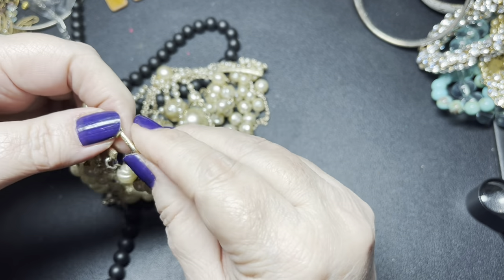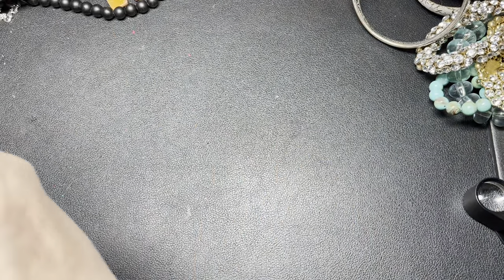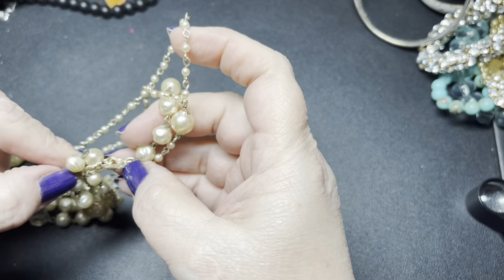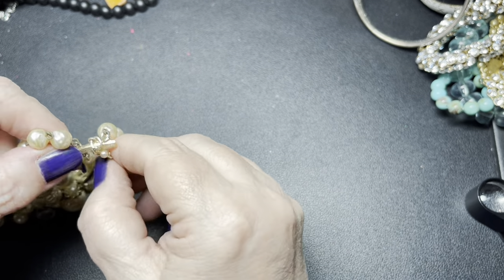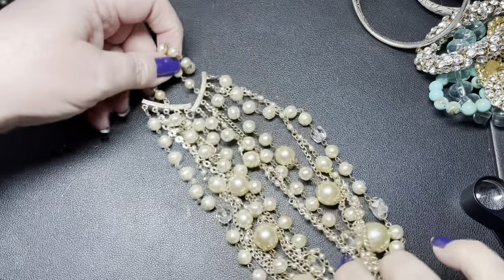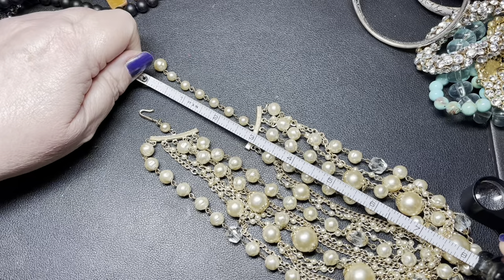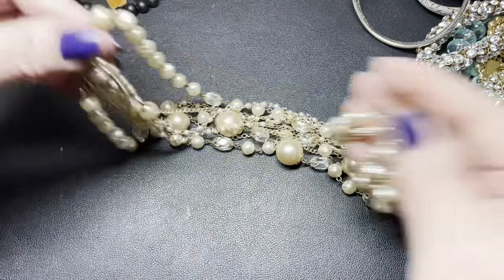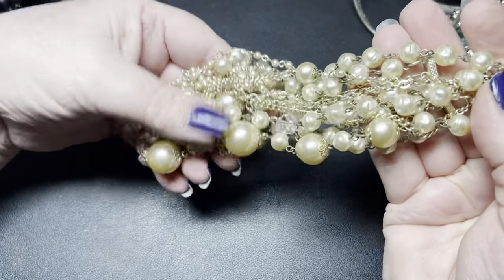This one has a shepherd's hook and it has a name — it says Japan. So just a little vintage faux pearl necklace. Let's get it untangled. With the extension it is going to be 15 inches. I mean it's pretty but they are faux — I'm going to say let's just do $3.